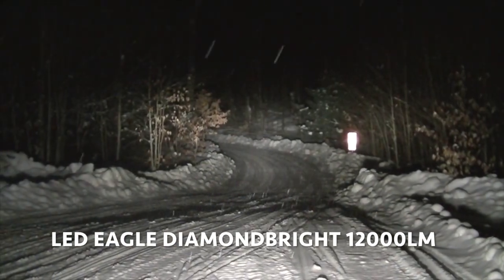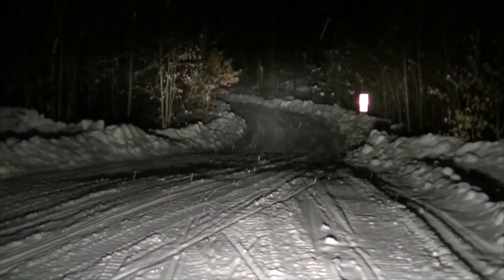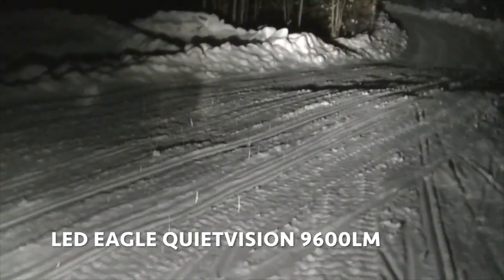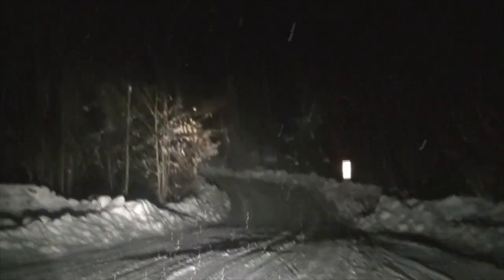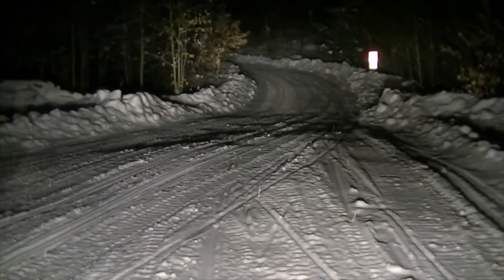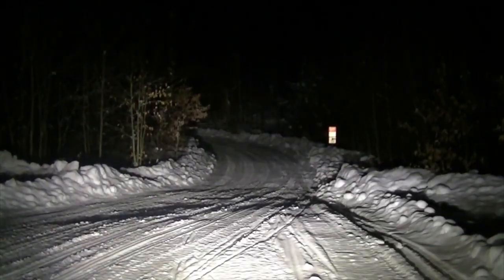So bright. Low beam, high beam, low beam, high beam — okay, turn yours on. It just seems really bright against the snow in front of it. It's a white light but it's hard to describe. That's the low beam, that's the high beam. Low beam, high beam. And it's not nearly as bright as the Diamond Bright — it's just a night and day difference. I just love these new headlights, they're so much brighter. You can see on his high beam how much difference my light makes.